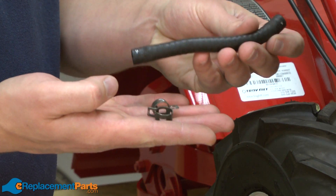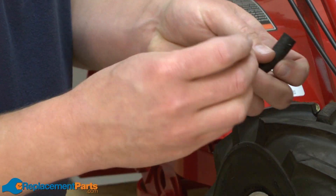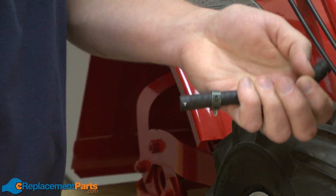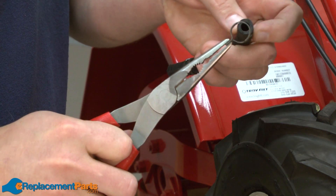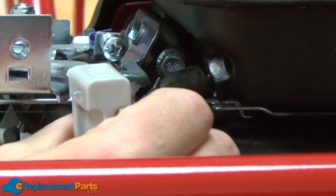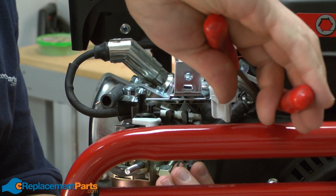The fuel line kit comes with the fuel line as well as the clamps. To begin reinstalling, I'll place the clamps back onto the hose. Now I can reinstall the line back onto the fuel tank and re-secure it with the clamp.